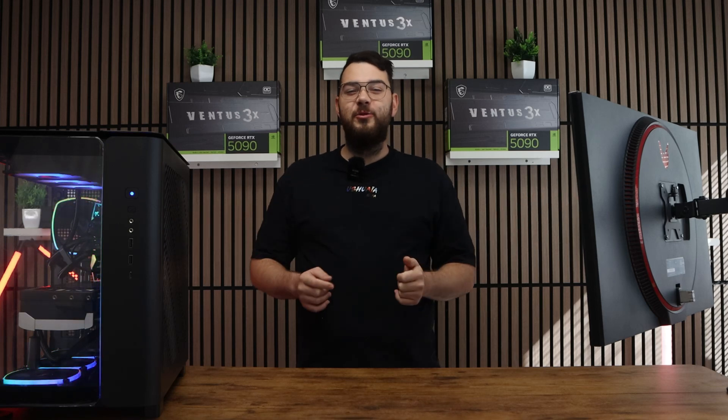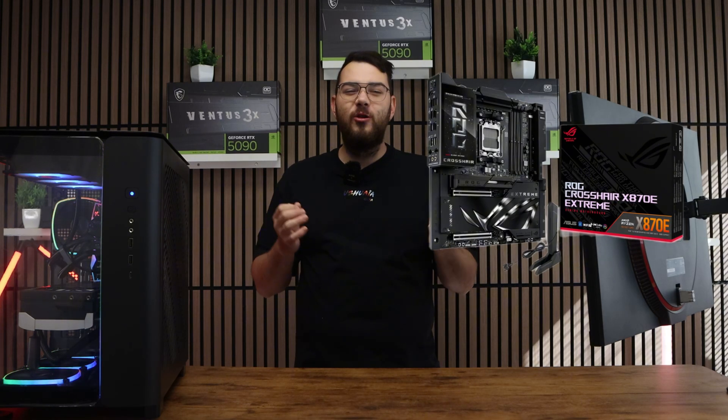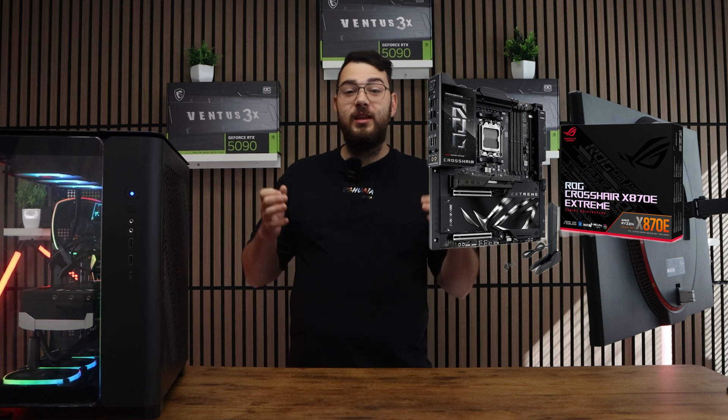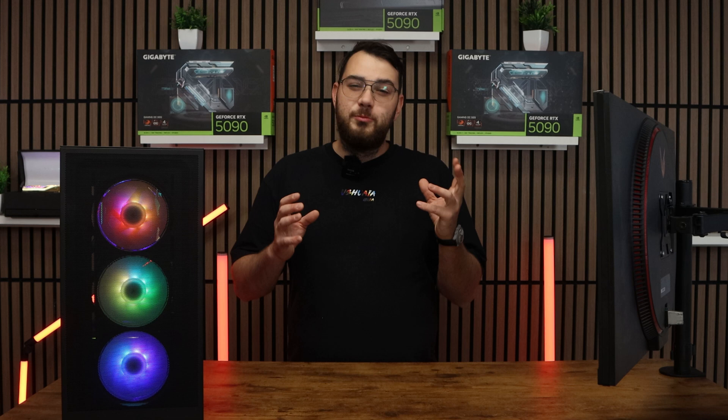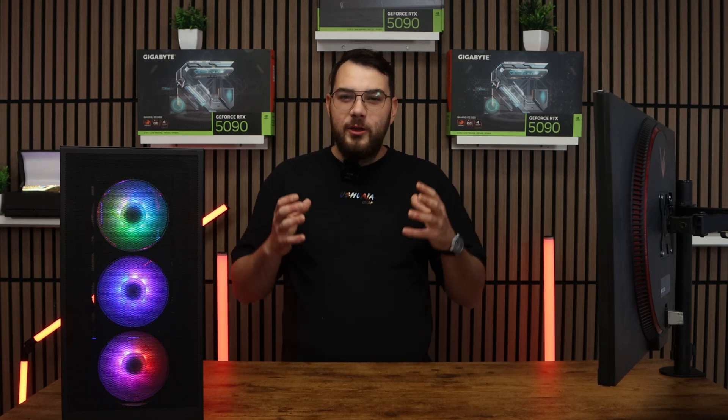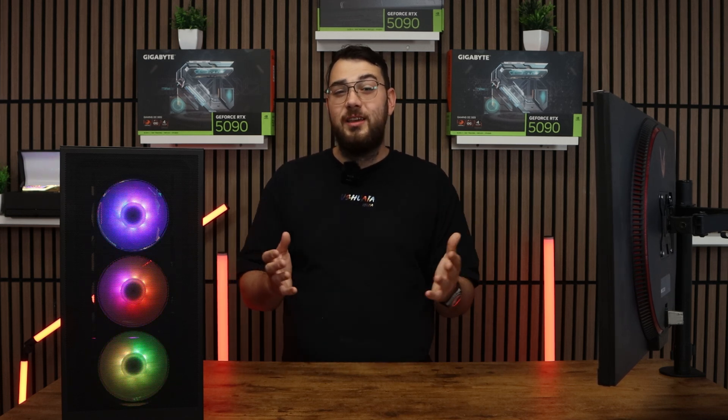Hey guys, in today's video I'll be showing you how to update the BIOS on the ASUS ROG Crosshair X870E Xtreme, one of ASUS's newest AM5 flagship boards. This process might sound intimidating, but I'll walk you through step-by-step so you can do it safely and confidently. Let's get started.